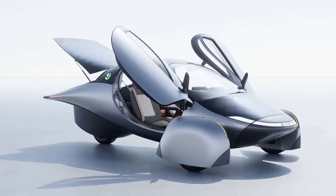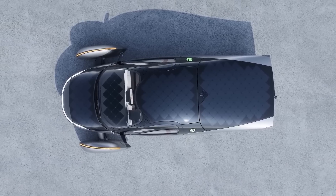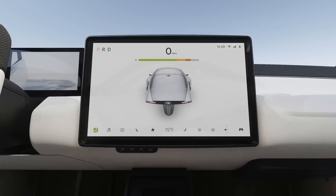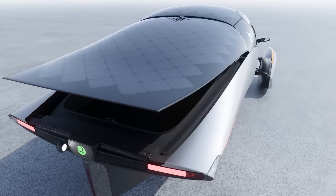Aptera just released its full Delta design, which is much more refined and polished. This is a full review of the Delta design, including the hidden diamond motif throughout, the major center console upgrade, and a bunch of other surprises, starting with the back of the vehicle and the new rear hatch design.